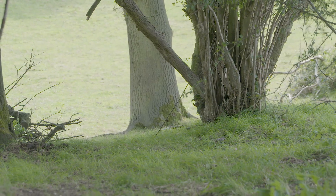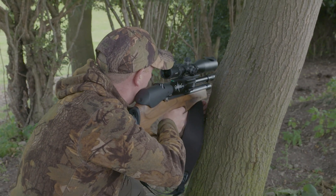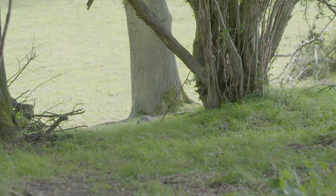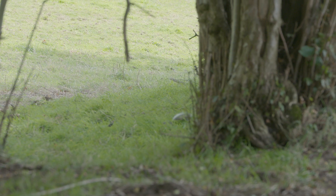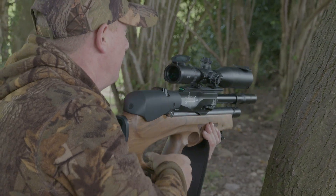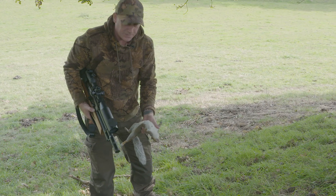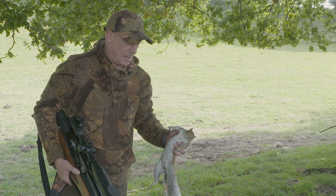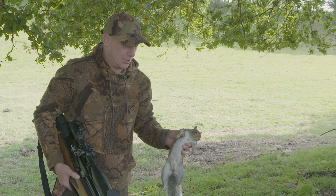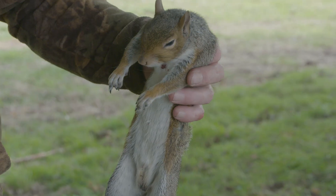That's right, squirrel. Perfect shot, exactly where I put it. If that had been normally with my .177 I would have definitely gone for the head shot. But as I've got the .22 FAC, the chest shot is just as clinical as any head shot with a .177 pellet.